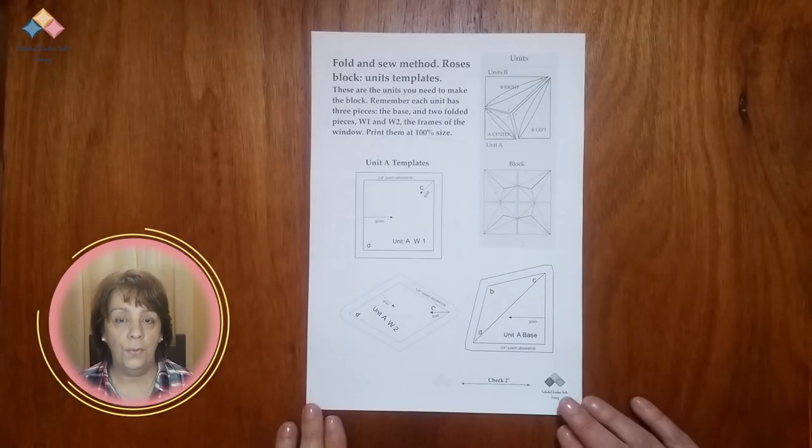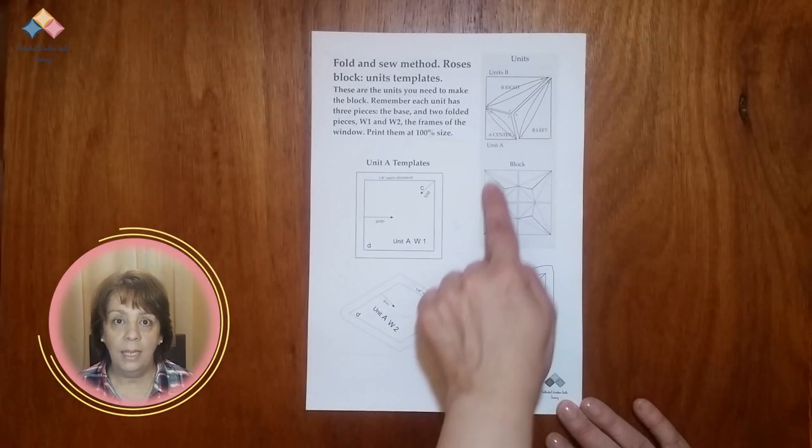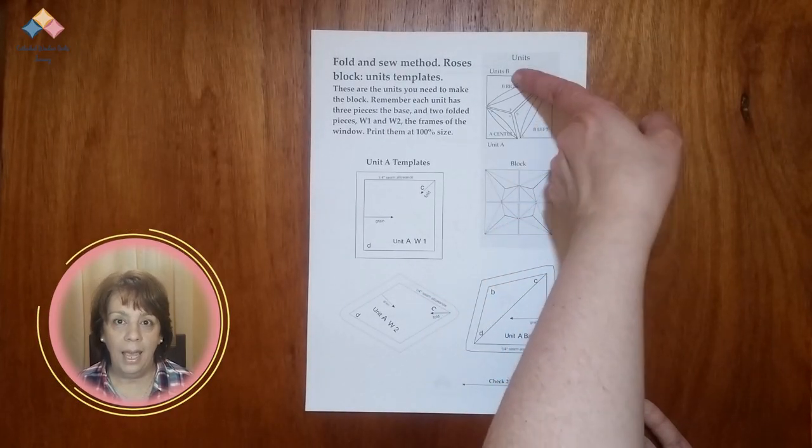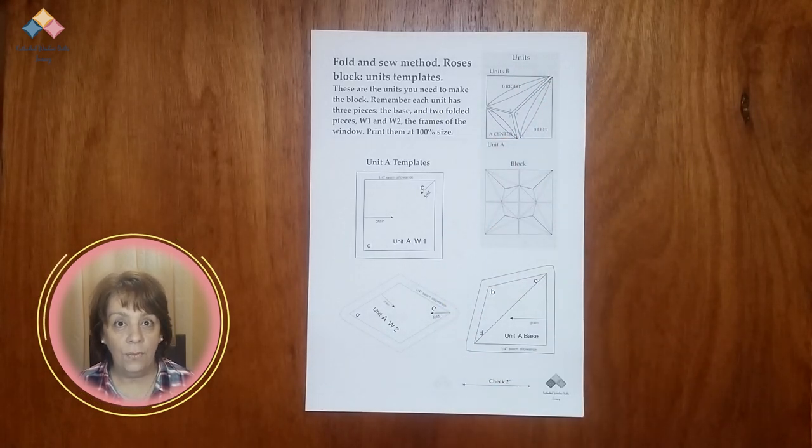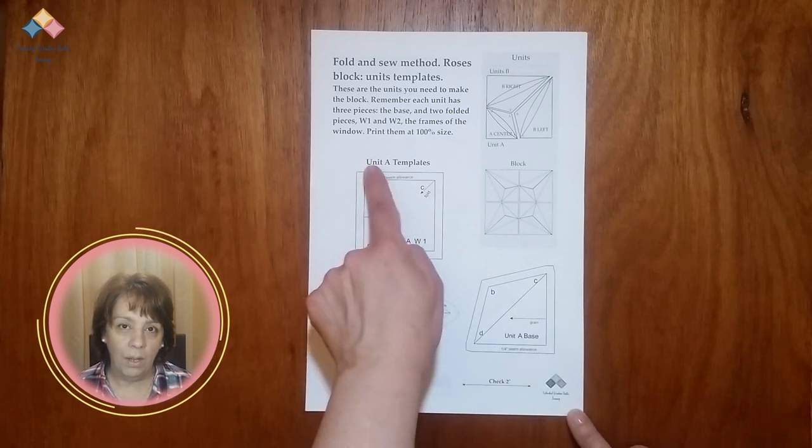Understand the info. Now that you have all the sheets printed, let's look at each one so you have a clear idea of all the information they contain. On the first one, you have a scheme that shows you the block and what units make it up. In this way, you can identify the units and keep them in order, knowing exactly where they are placed in the block.